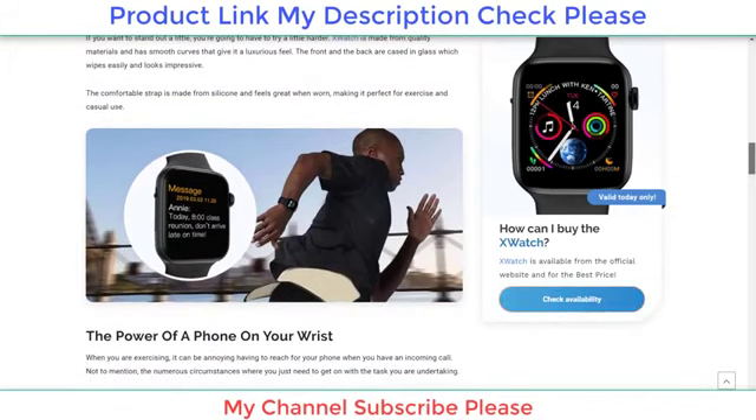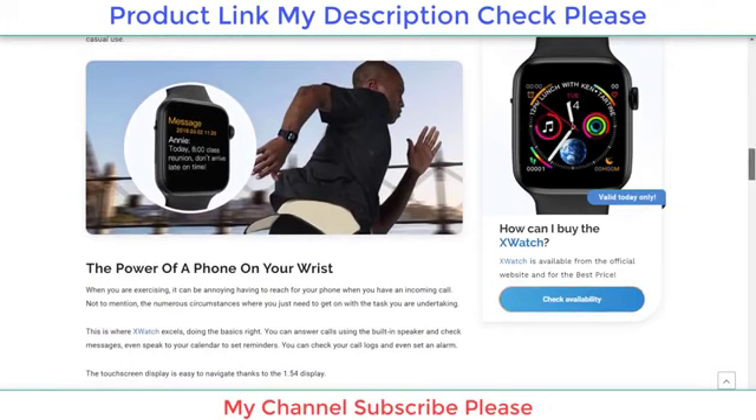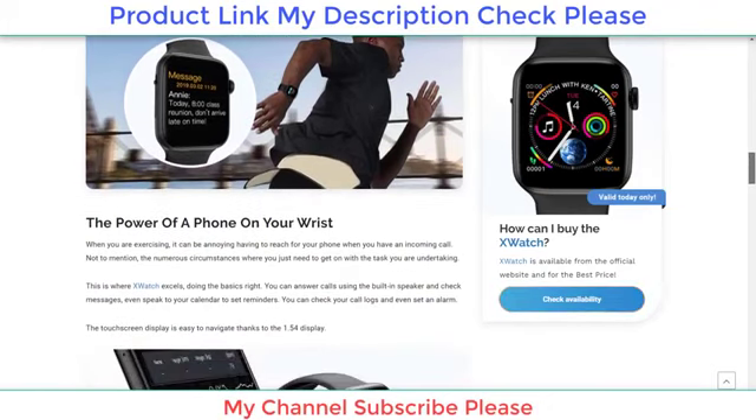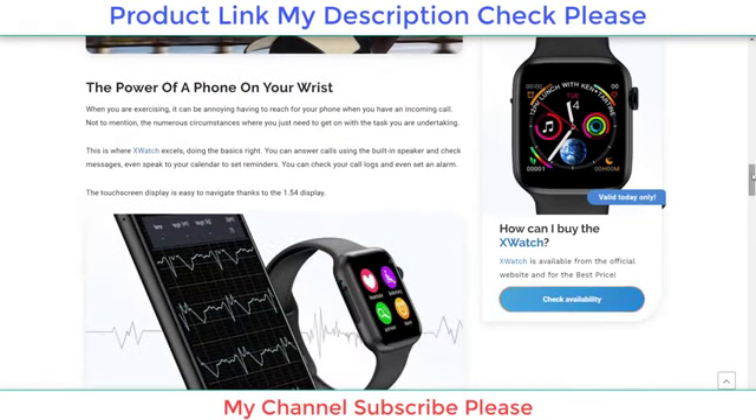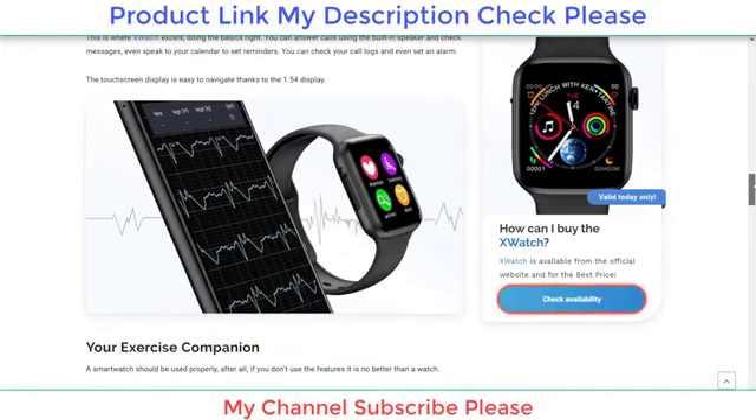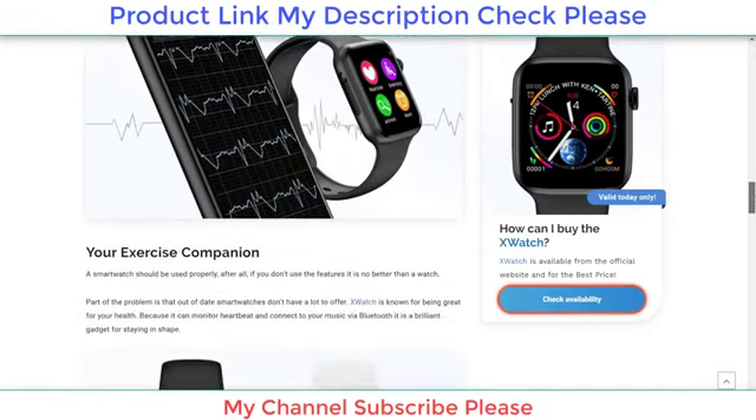When you are exercising, it can be annoying having to reach for your phone when you have an incoming call, not to mention the numerous circumstances where you just need to get on with the task you are undertaking. This is where X watch excels — doing the basics right.